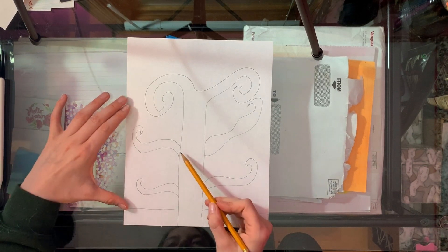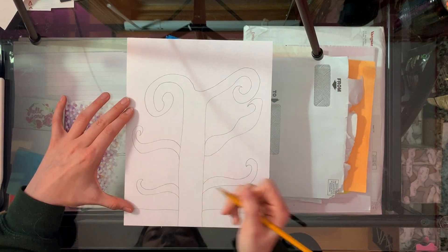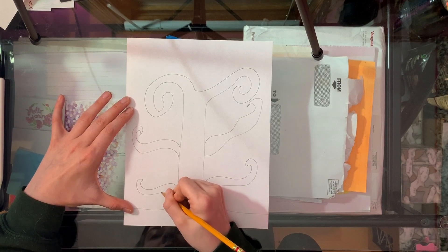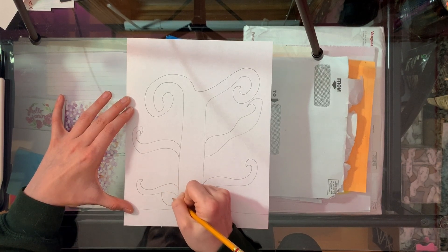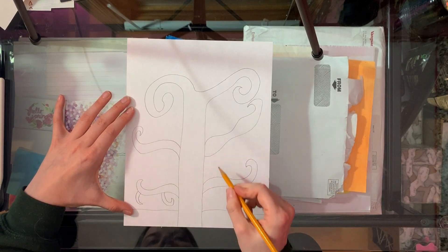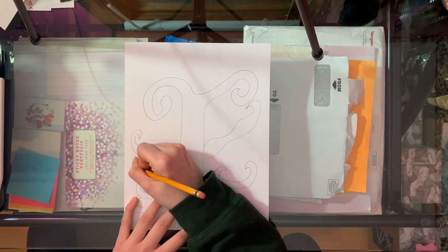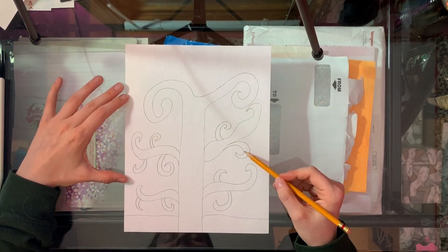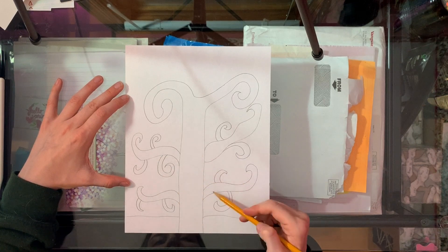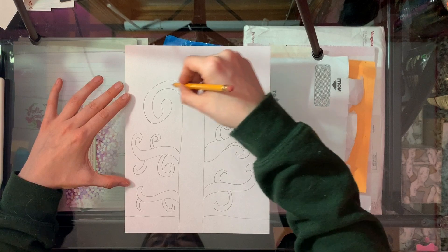Now we're gonna add more branches to these branches that we just drew. I'm gonna come to this one right here and just start to draw some more swirly little lines coming off of it. I'm gonna do that to each of these four branches, and then I'm just gonna keep on adding some more branches to my entire tree.